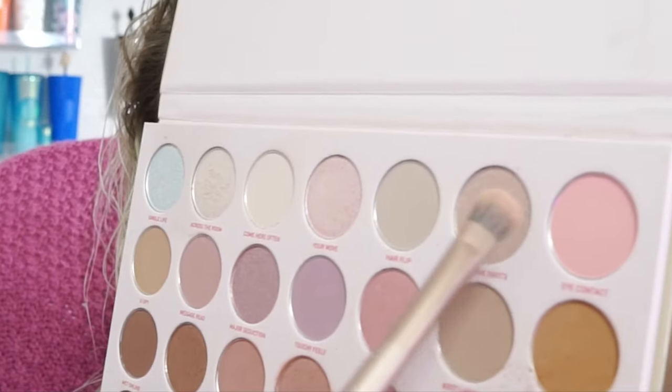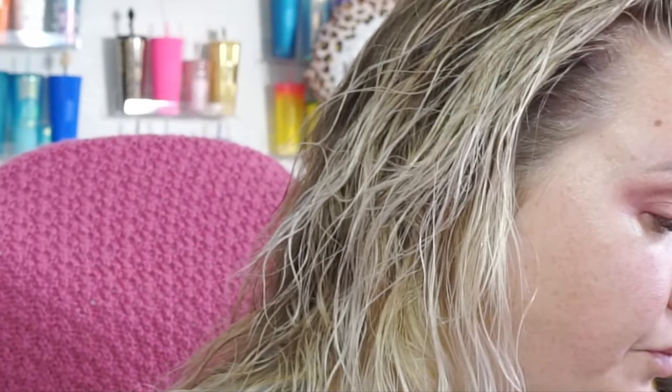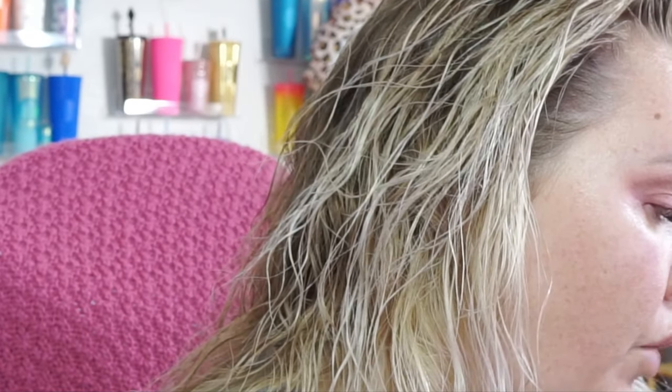Going in with that same fluffy brush, we're going to go in with Eye Contact. Now it's going to look super crazy, but that's okay because we can blend it out for that highlight effect on my eyelid. Going in with a very fluffy brush just to blend it all together. With that same flat brush from P Louise, we're going to go in with Across the Room and pop it on our inner corners.